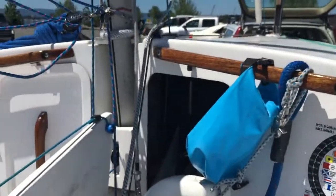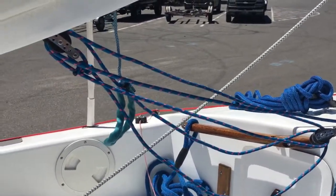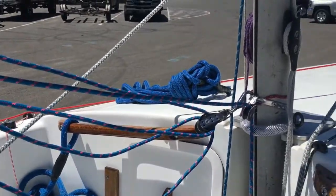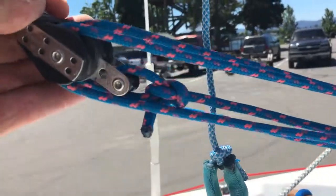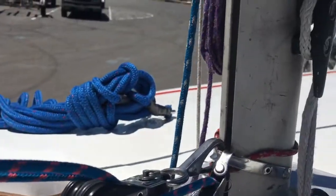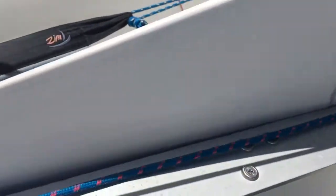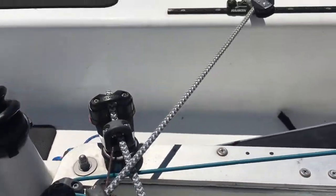I've got a vang that I made myself — it's just some Harken blocks. There's a triple up there and a double there, and then I've got some blocks that bring it down so that I can actually pull it from back here when I'm at the back of the boat.